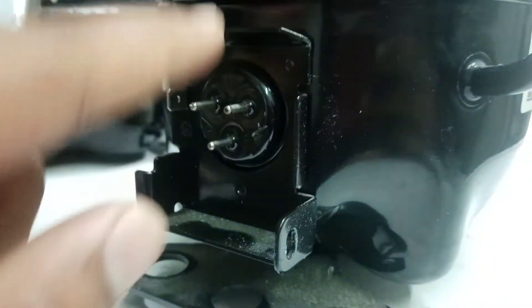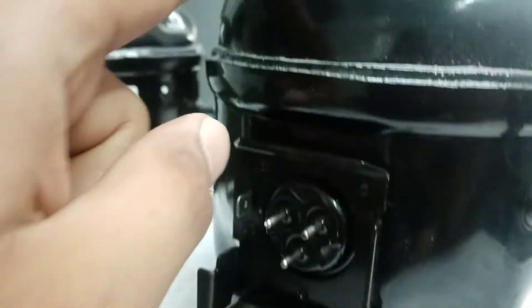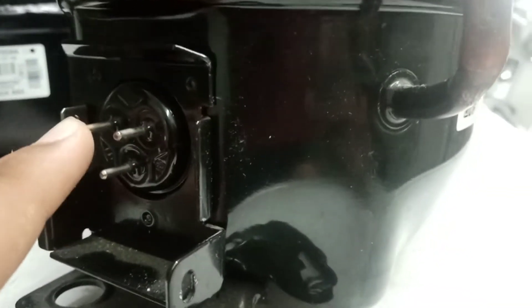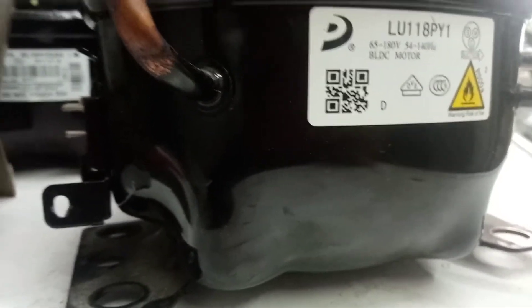It has three springs — three triangular springs — and that's what protects it. For example, if it's broken there, that's usually why the compressor is not running at all. But if the compressor runs and then stops, that points to a different issue.